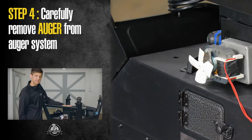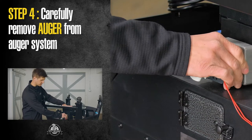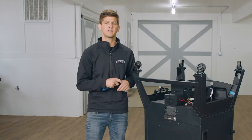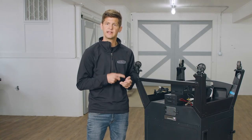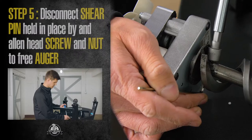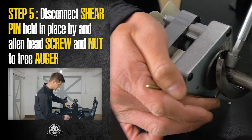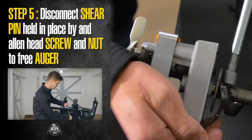Now that the motor has been disconnected, we can pull the auger completely out of the system. Once we've done that, we have a shear pin held in place by a nut and an allen screw. Our last step is going to be to disconnect the shear pin held in place by an allen head screw and a nut.